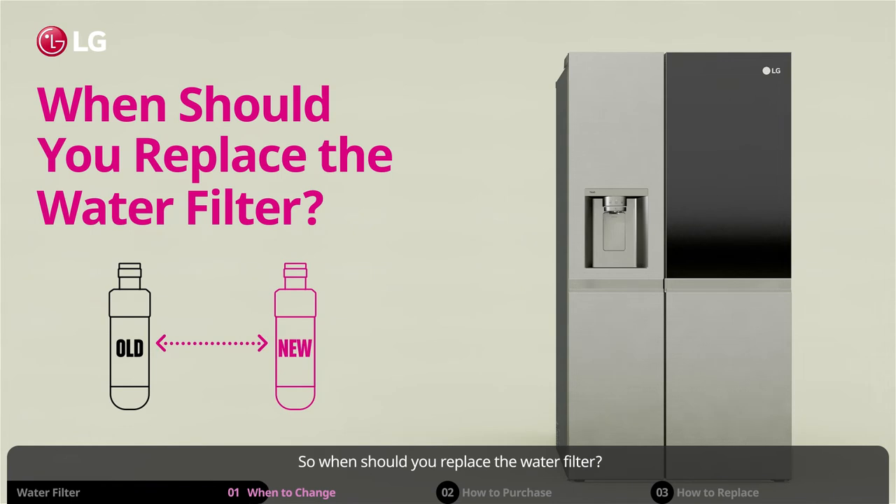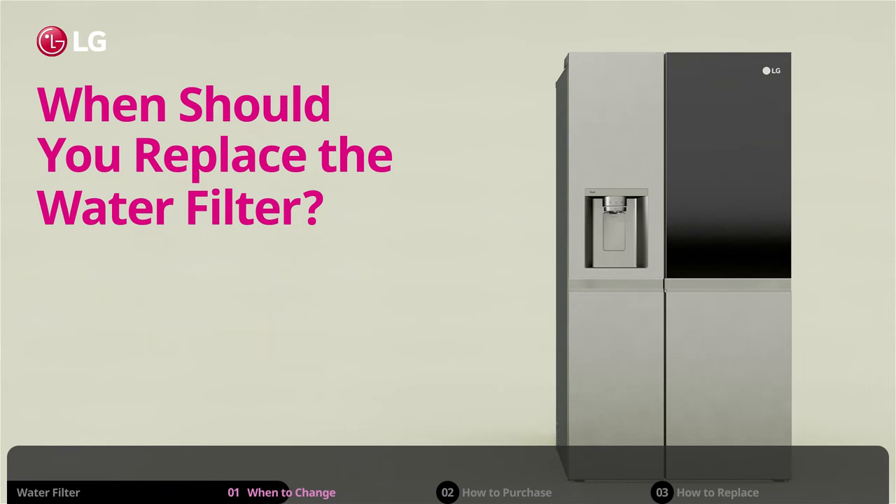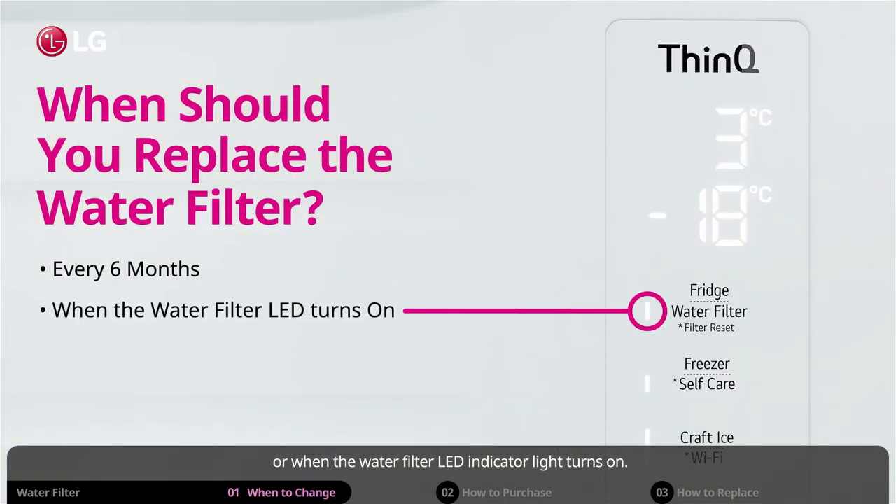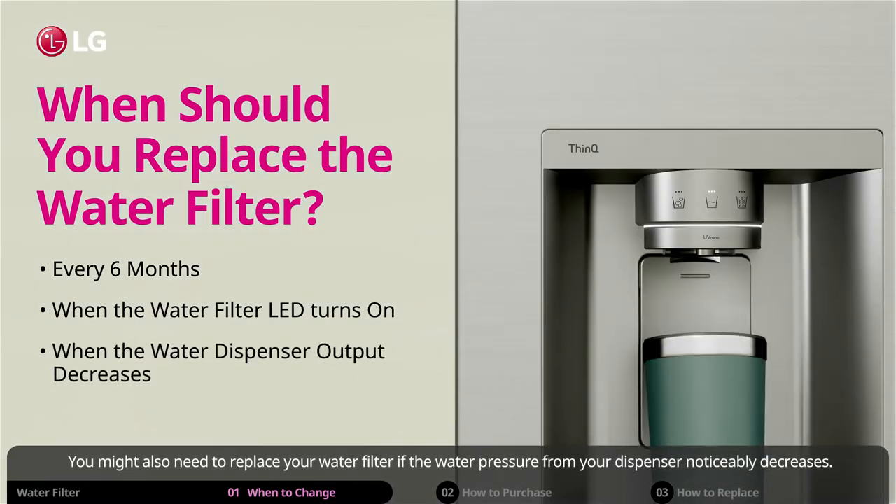So when should you replace the water filter? We recommend that you replace your water filter approximately every 6 months, or when the water filter LED indicator light turns on. You might also need to replace your water filter if the water pressure from your dispenser noticeably decreases.